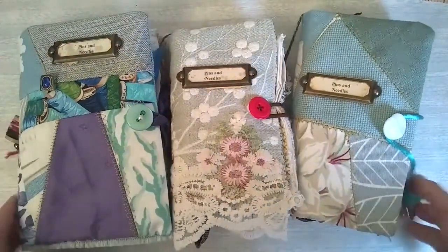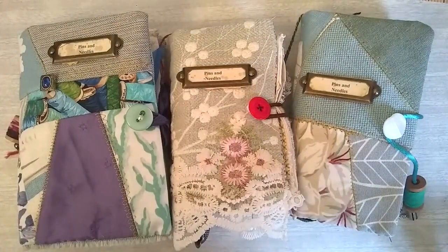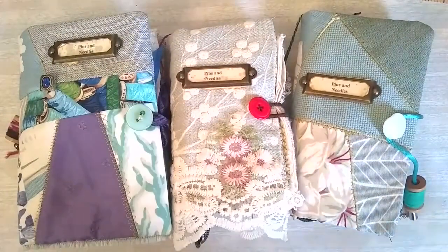Okay, well I hope you've enjoyed looking at these. Thanks for watching and I'll be back again soon. Bye for now.